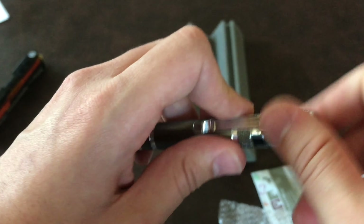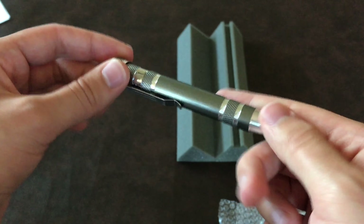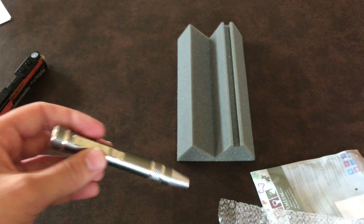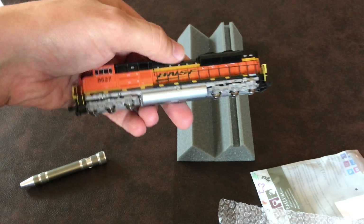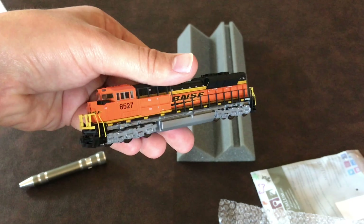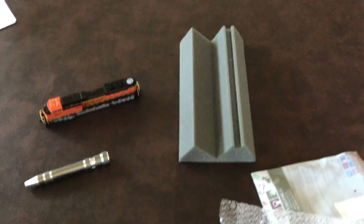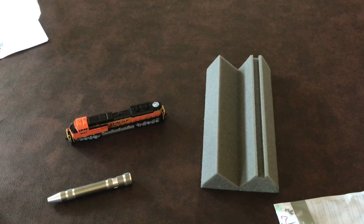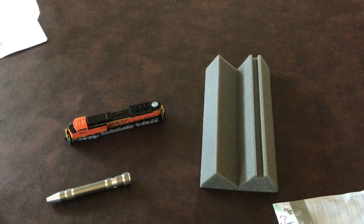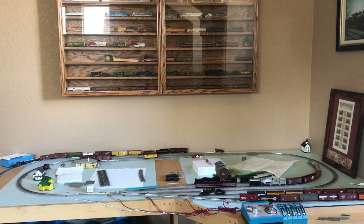I used to have a set of mini screwdrivers, but this might be a little better depending on the size of the bits. Hopefully they're not too big, because N scale is teeny tiny — as anyone who works with N scale probably understands. But yeah, that's kind of it for things I got for my birthday, and next I'll show you what I did on the layout.